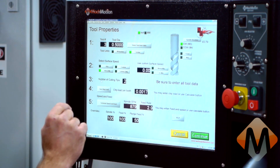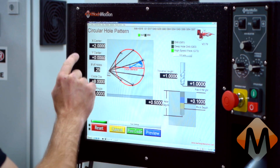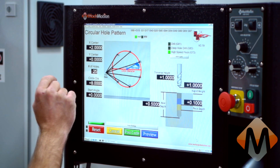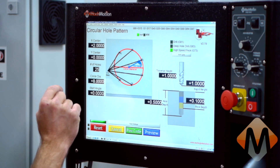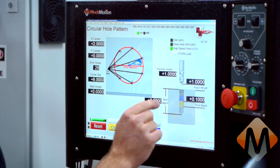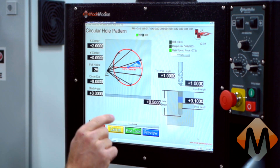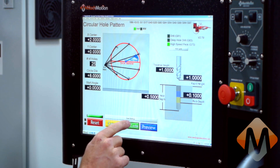Here we have our feeds and speeds and tool bit selection. Here we have our location of holes, center of the hole, circle diameter, start angle, traverse height, rapid height, peck depth, hole depth, etc. This is all pre-configured, so I will post the code.